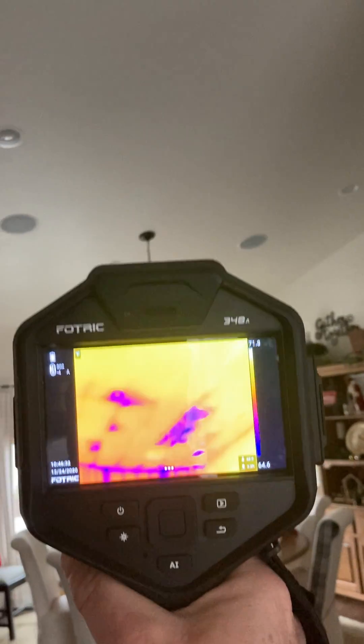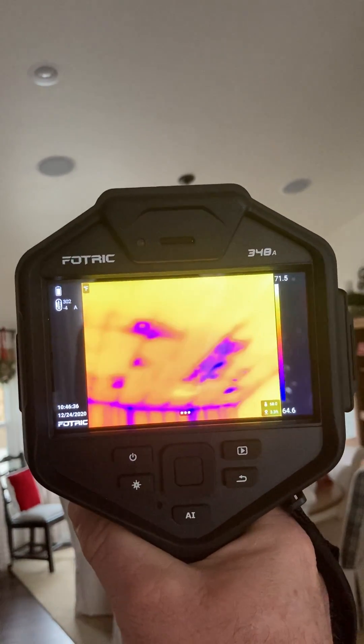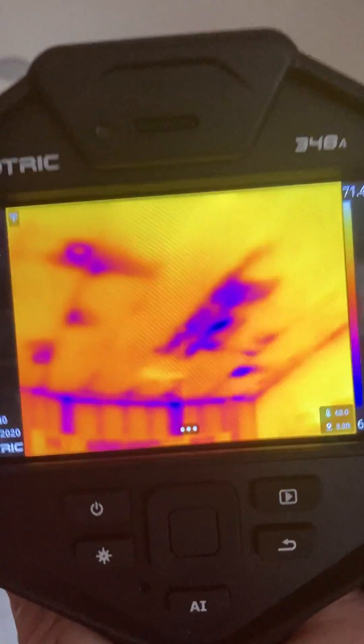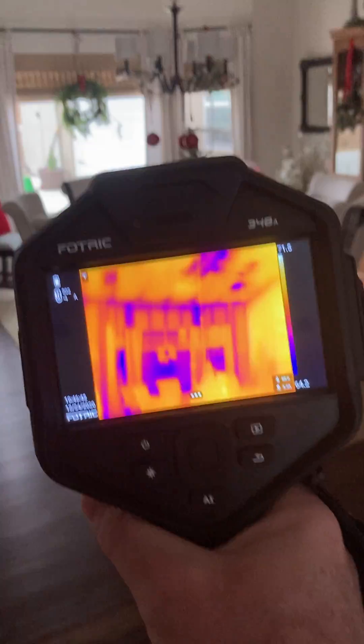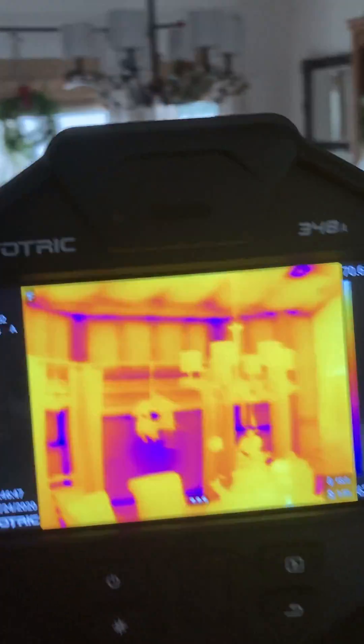I have failures in my own new home. You can see pretty clearly where the insulation is not in full contact with the air barrier or the drywall. You can see how this shows up pretty easily here. And of course, the world's most expensive stud finder it is.